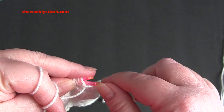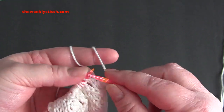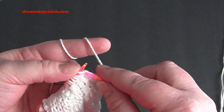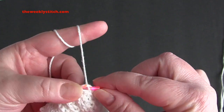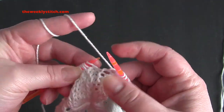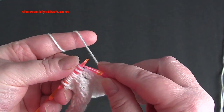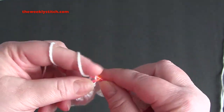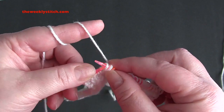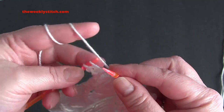Row 7, you're going to repeat purl 2, knit 3, yarn over, slip slip knit, and knit 2. So purl 2, knit 3, yarn over, slip slip knit, knit 2. And you will end the row with purl 2.